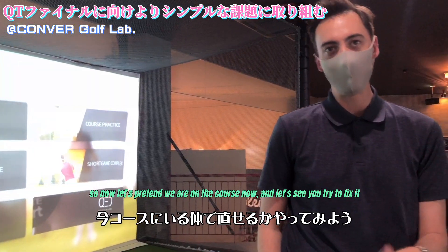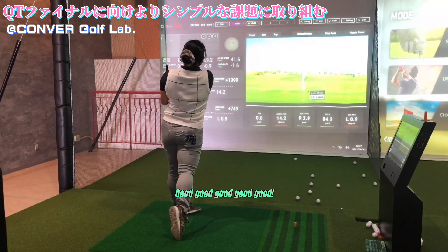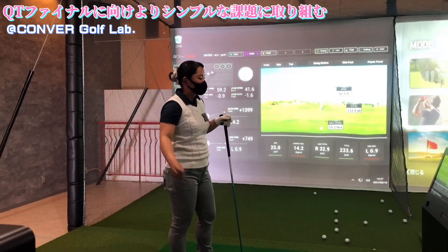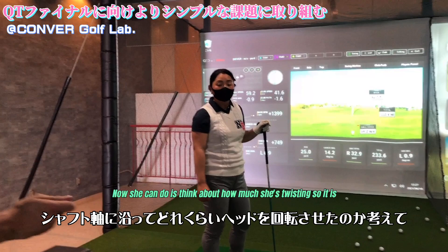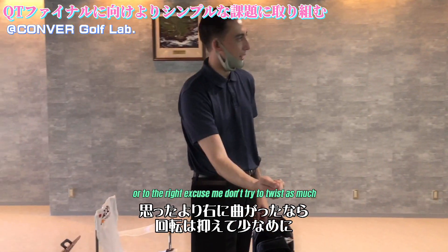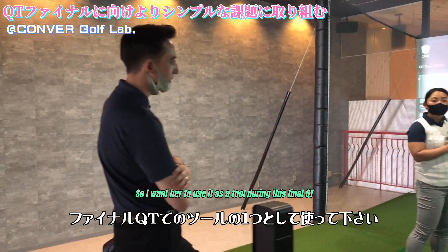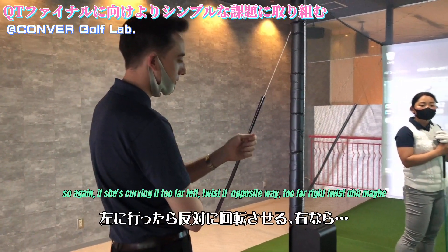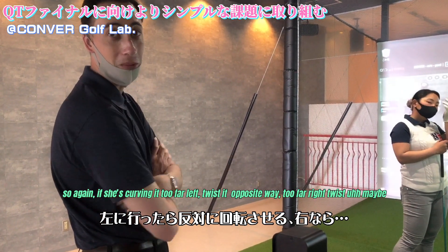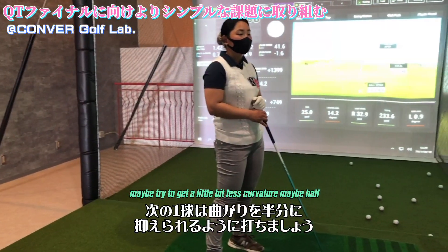So now let's pretend we're on the course and let's try to fix it. See how that one curved about 20 yards? So now what she should do is think about how much she's twisting. If she starts to curve it too much to the right, don't try to twist as much. If she's curving it too far left, twist the opposite way. So more so focus on face angle, not the path. Now try to get a little bit less curvature — maybe half the curvature.